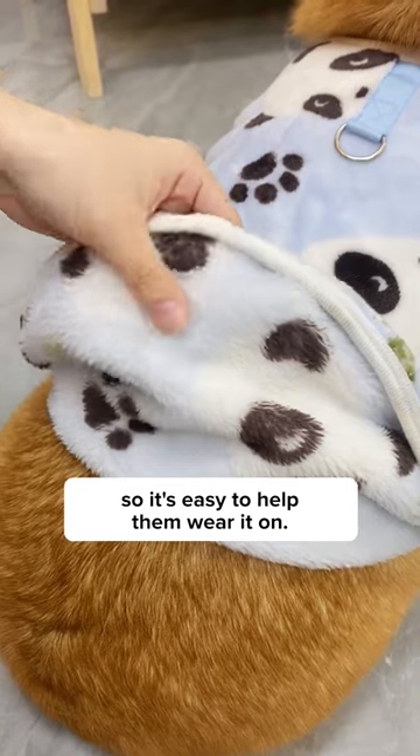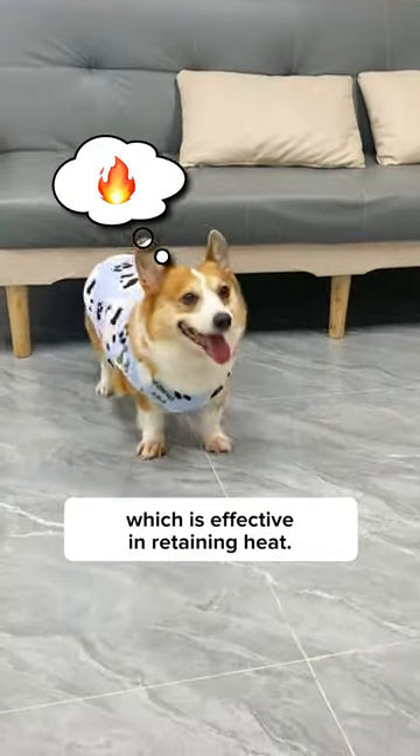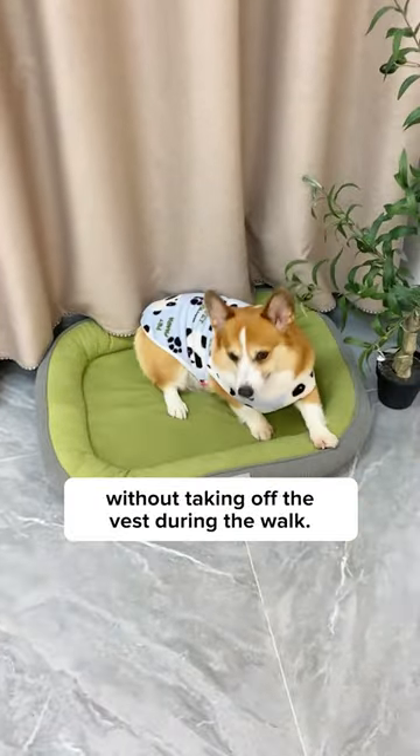It isn't super tight, so it's easy to help them wear it on. It's fully made of fleece on both sides, which is effective in retaining heat. The collar is expandable, so your dog won't feel tight at all. And this little ring at the back allows you to put them on a leash without taking off the vest during the walk.